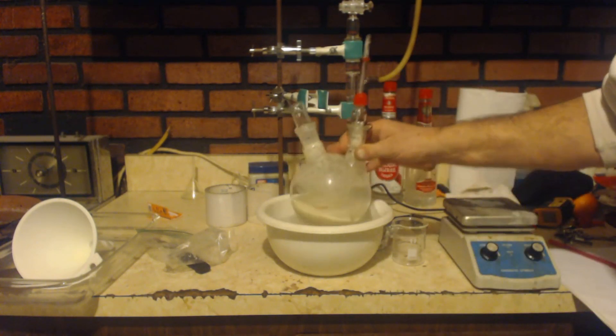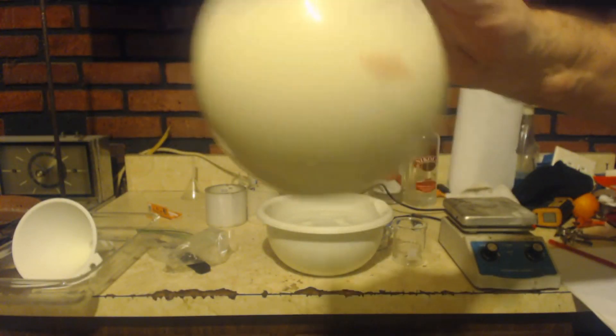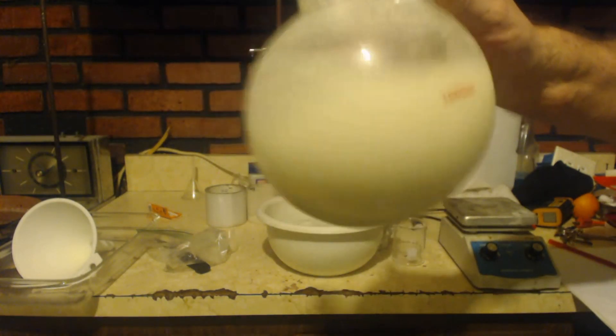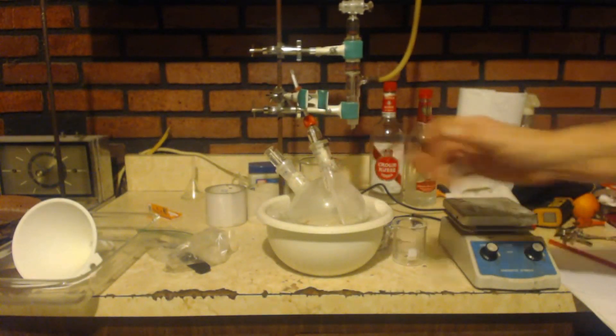It doesn't look like anything's happening though. It was yellow going in, and now it's still yellow — nothing has changed color. Although that initial addition really jacked up the temperature, after that first addition the temperature has been pretty easy to control.